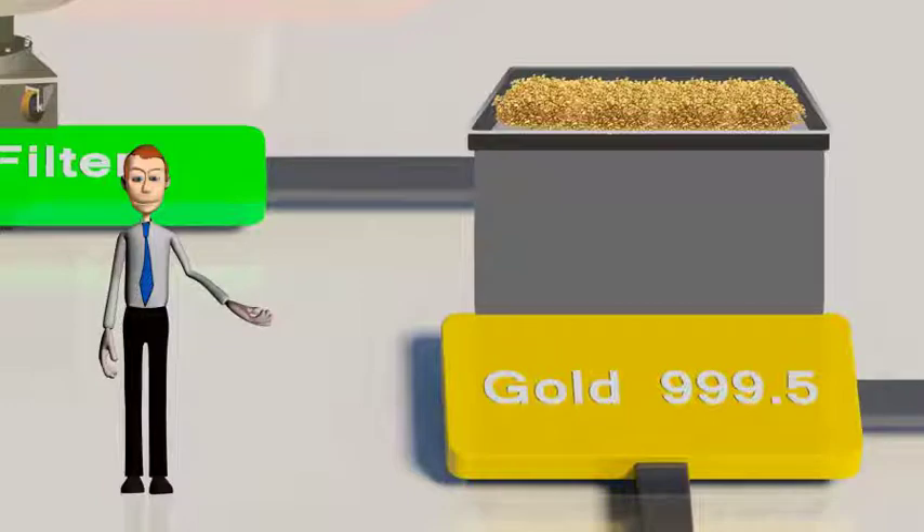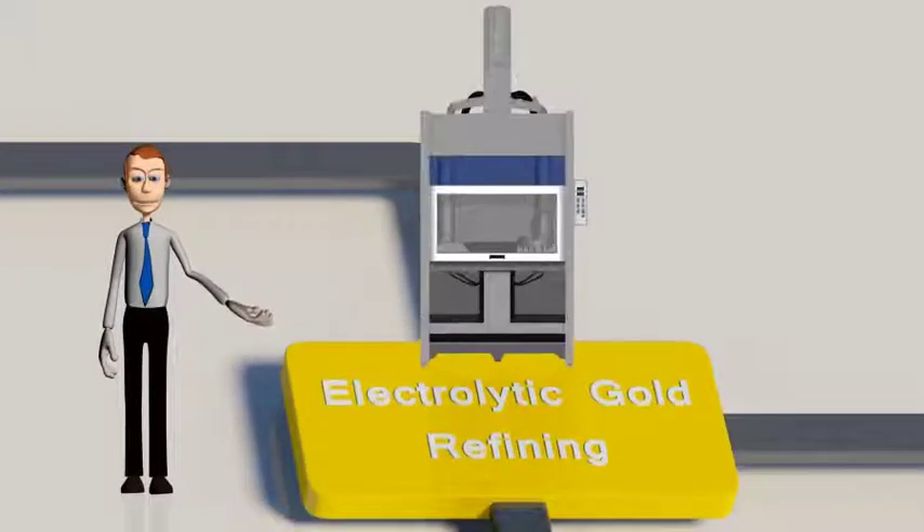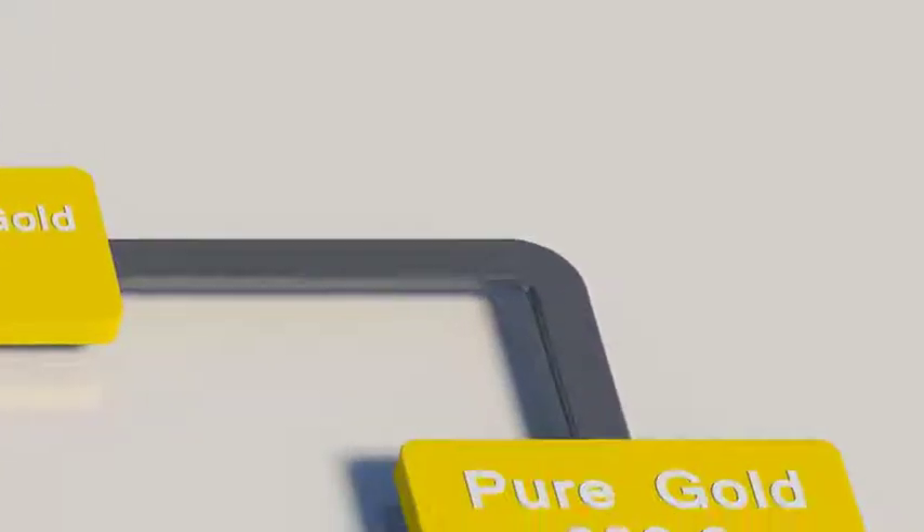If the gold needs to be further purified, it should pass through the process of electrolytic gold refining in order to achieve 999.9 purity.